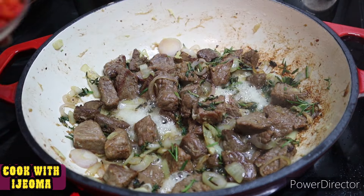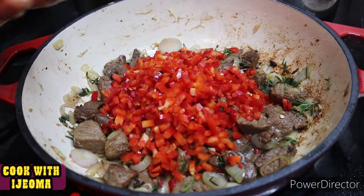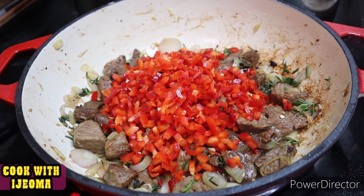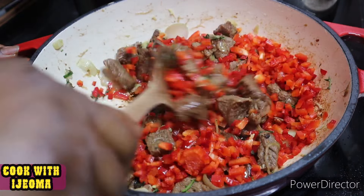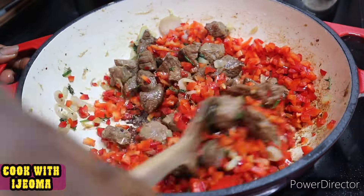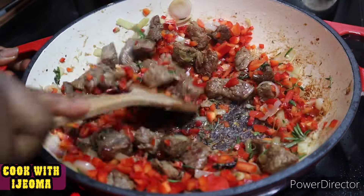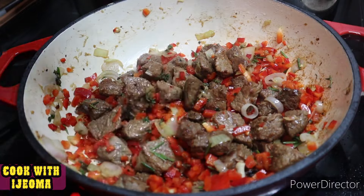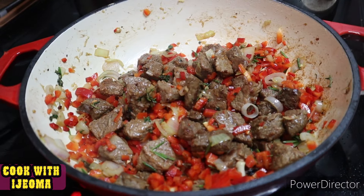I added some fresh rosemary and thyme, and after that I added some chopped paprika — red bell pepper — chopped very finely. You can grind it if you want, but adding it chopped is the best way to boost the stew's flavor and make it look beautiful.